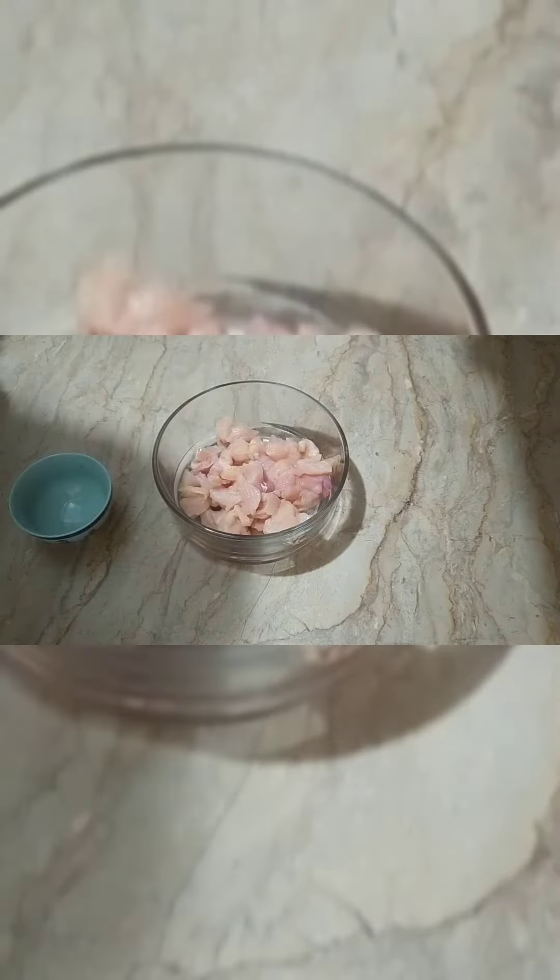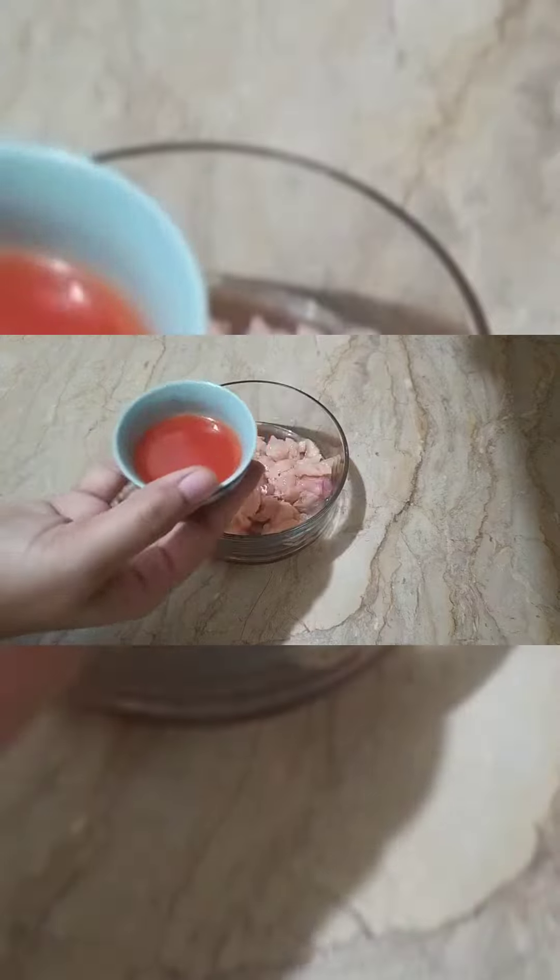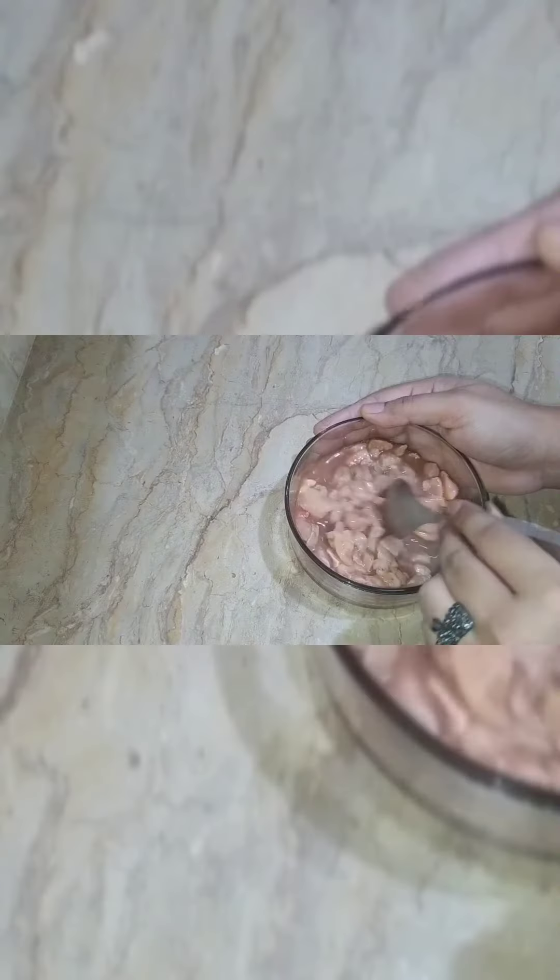First of all, we will marinate the chicken. Soya sauce, chili sauce, black pepper and salt — I put it in the marinade. I added fresh ginger and garlic paste.